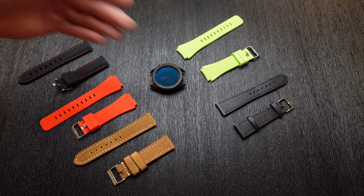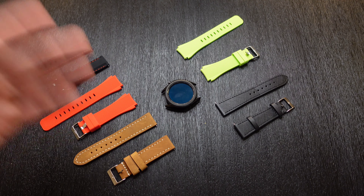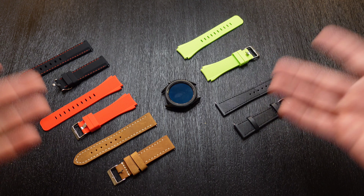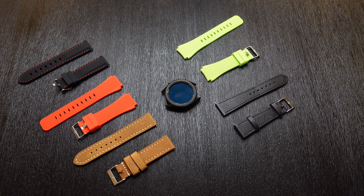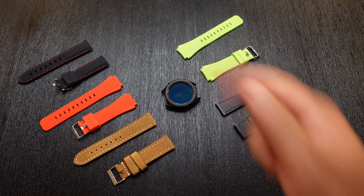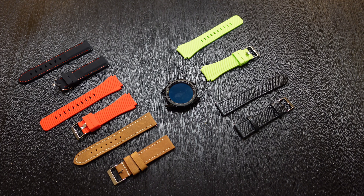If you find yourself interested in any of these watch straps from this video, or any others on their website, I will drop a link down in the description below. Let me know which one of these you liked the best — just drop it down in a comment below. Thank you guys so very much for watching. If you liked this video and found it helpful, make sure to give it a huge thumbs up. Don't forget to subscribe and hit that bell for notifications so you don't miss out on any future videos. This is Josh Quinones — I will see you on the next one. Peace out.